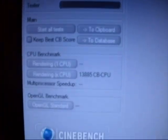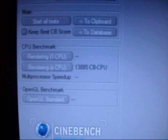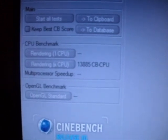Got a score of 13,885 on multi CPU, and it took 1 minute and 3 seconds. So here you have it guys.